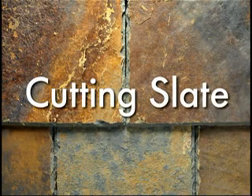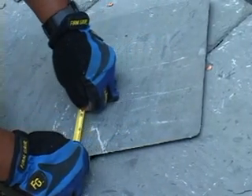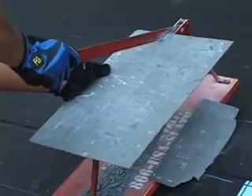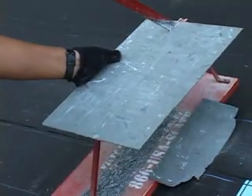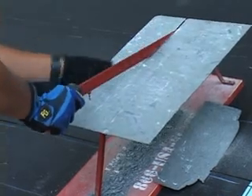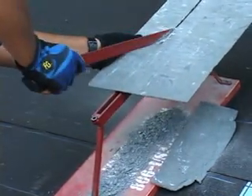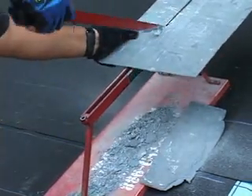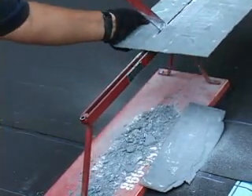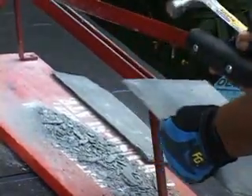Cutting slate. True slate field and trim slates can be cut with the following tools. Traditional slate cutter. This cutter resembles a paper cutter and can be used to create a chiseled, natural-looking edge. In order to cut a piece of true slate, place it face down and press down on the handle. The cutter is also equipped with a hole punch for punching holes in the slate.